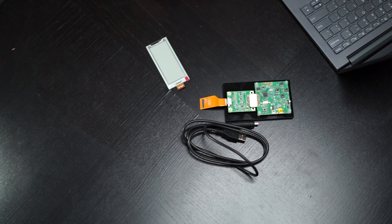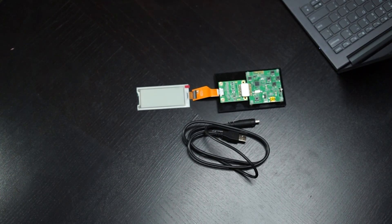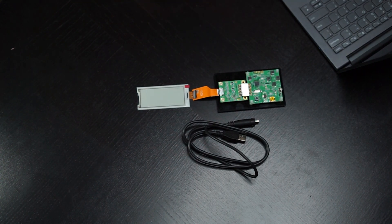Now for setting up the kit, we'll want to connect the ePaper display to the Hulk driver via the flat cable. Then we want to connect the micro-USB to the computer to power the device.